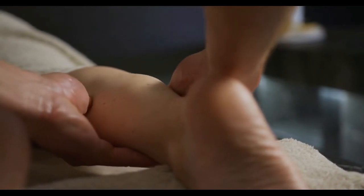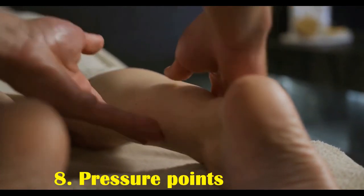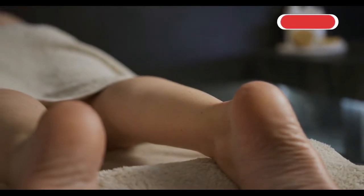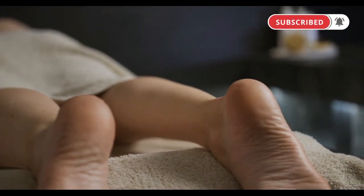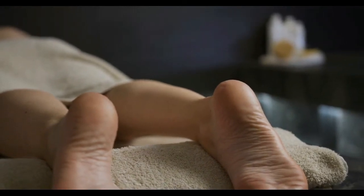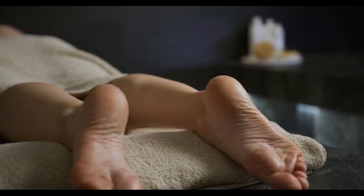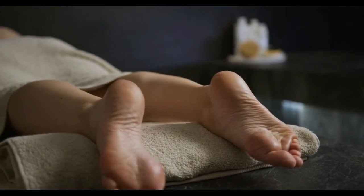Eight: pressure points. Pressing points on the instep is another relaxing foot massage technique. To use this technique, use one hand to support the top of the foot. Use the thumb of the other hand to press and release the top of the instep, gradually moving down the instep and continuing to press and release down to the back of the heel.